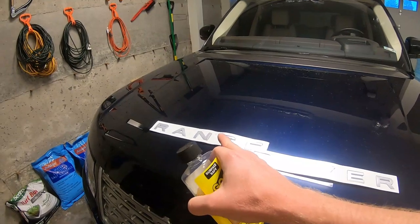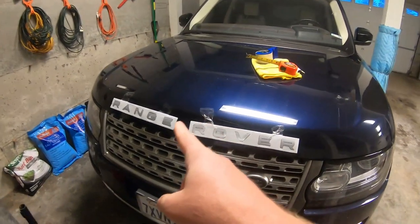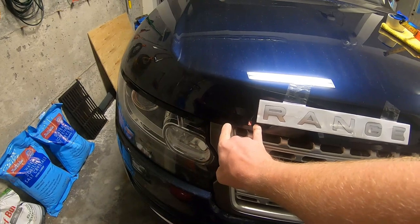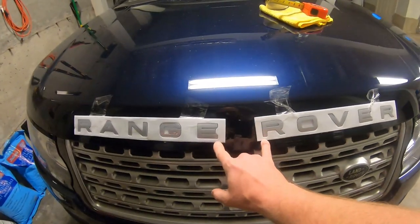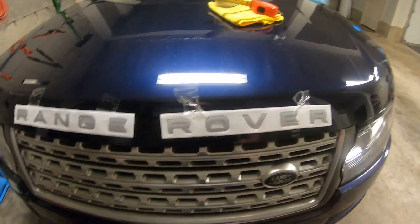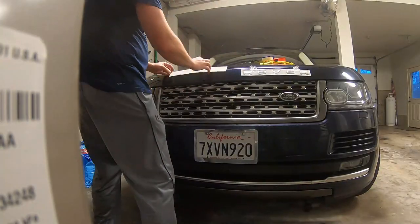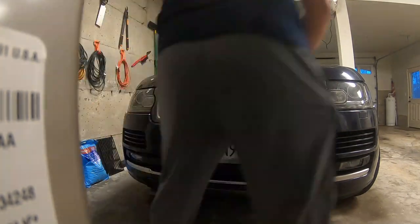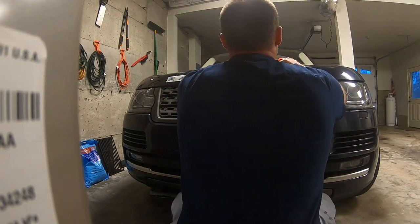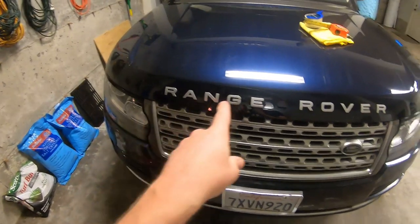We've already got the template here - I'll put a link for this template I got on Amazon down below. When you're putting it on, you want to do some measurements, like from this little section to the side, to see if you've got the same distance on each side. You want to make sure you get that same distance in between, then lay it on. It takes a little patience with the measurements. I've got a little tape on here to hold it in place while I'm doing that.